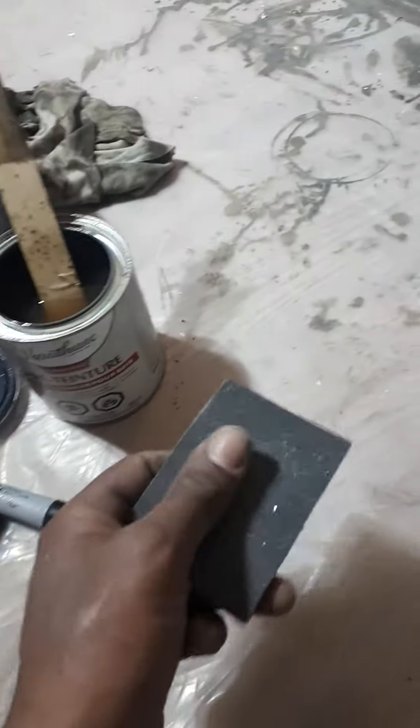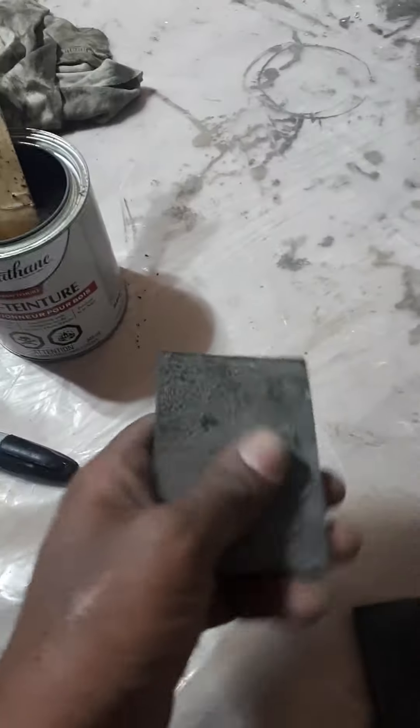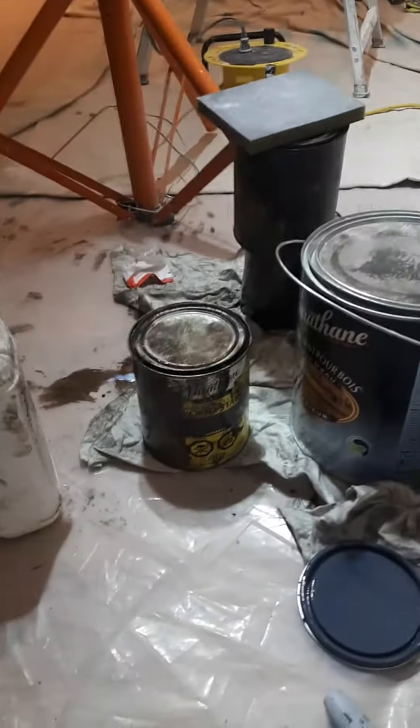What I've done now is basically take my 120-grit, then go to the 220, and do a little sanding all the way across. I'm going to use the conditioner on it, and then a little bit of stain after, with over 30 minutes in between each coat.